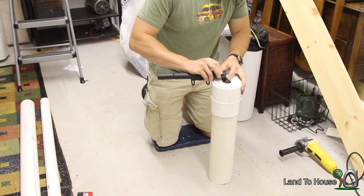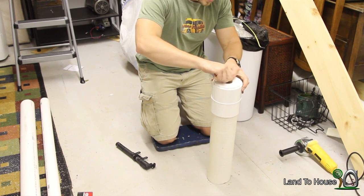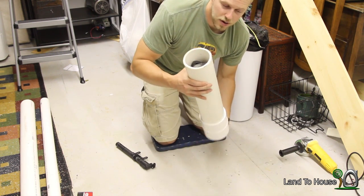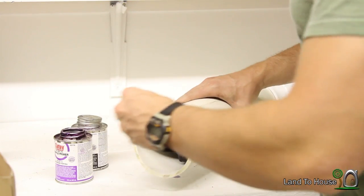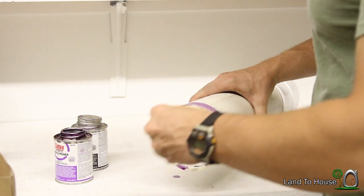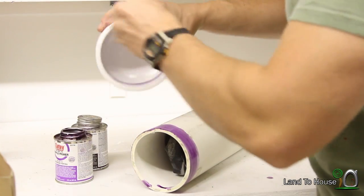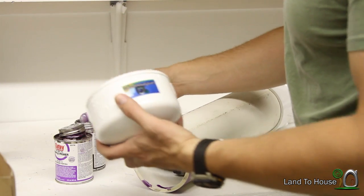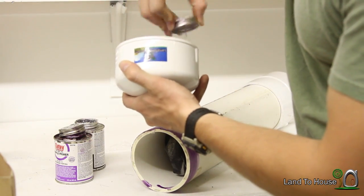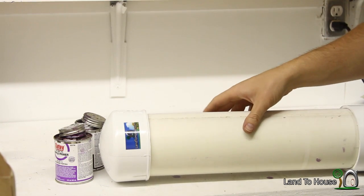And so now just put the top back on, and we will glue our cap on here. Same steps as before: take your purple primer and coat your pipe on the outside, and also your cap. Then just take your cement, give that a really good coat, and just pop it on there. And that's how easy it is to make the pressure tank for the 1¼ size hydraulic ram pump.